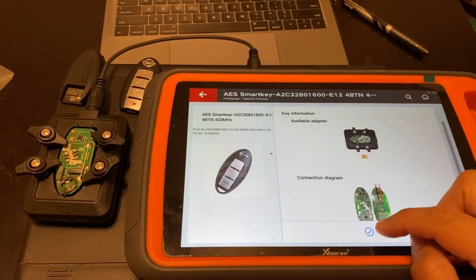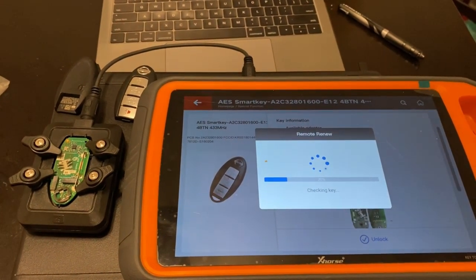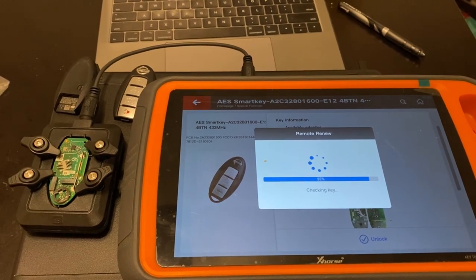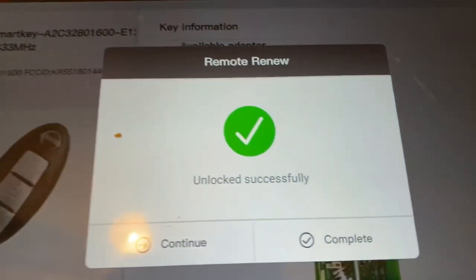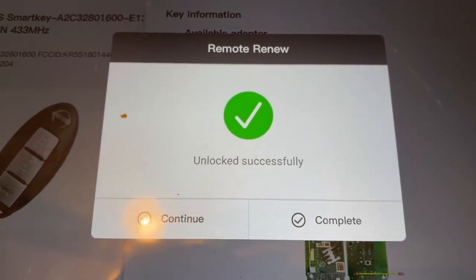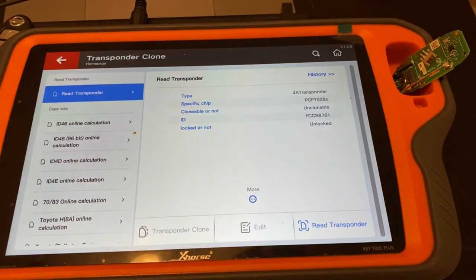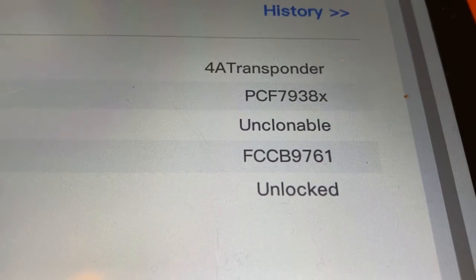As soon as you have your circuit board and your adapter, go ahead and press Unlock and it should start unlocking the chip. As you can see, we successfully unlocked the chip — the remote has been renewed. We're going to read the Nissan SmartKey just to make sure. As you can see, it says 'Unlocked.' We successfully unlocked it.